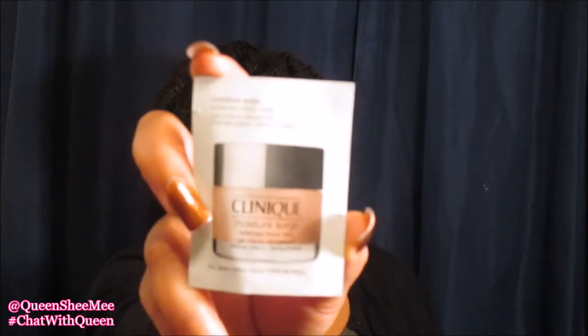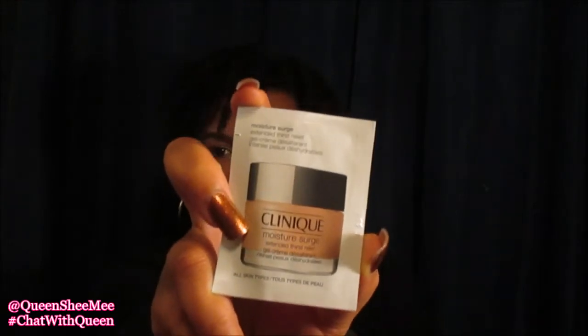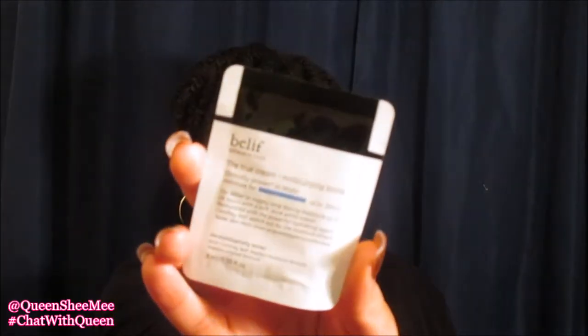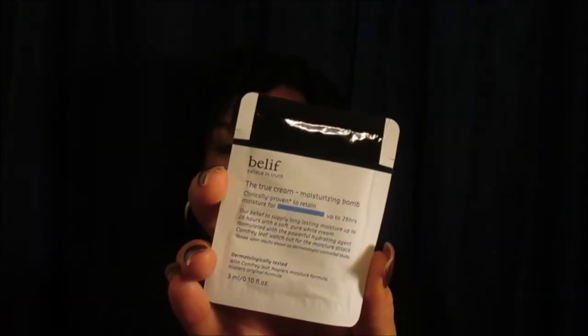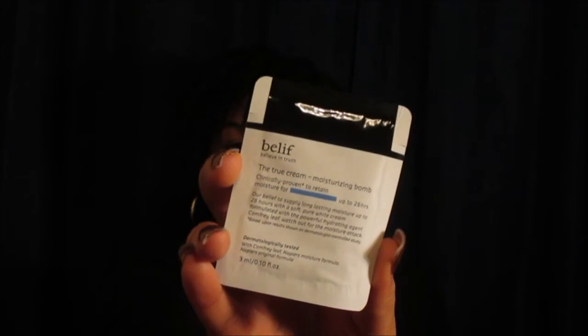Next I got the Clinique Moisture Surge Extended Thirst Relief — I got a sample size of that to try out. I love getting these samples because when you go traveling you can actually use these versus taking your full size product. Next is the Belif True Cream Moisturizing Bomb — I love this facial moisturizer. It's perfect for people with oily skin like me and it really does help with keeping your skin from over-producing its own natural oil. If you haven't tried Belif True Cream, I highly recommend you try it.